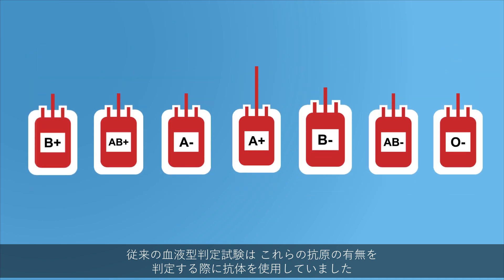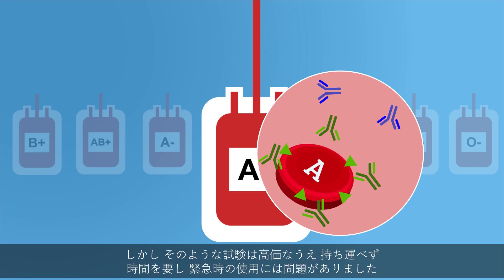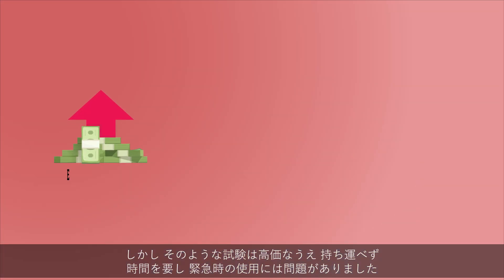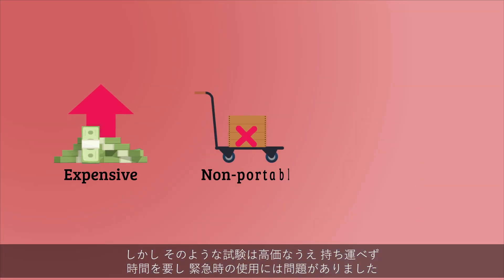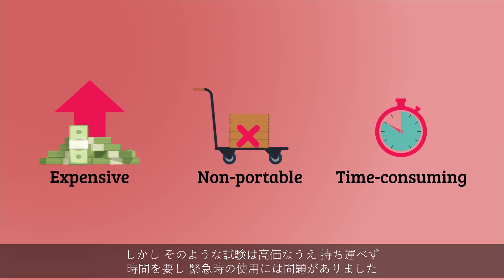Traditional blood typing tests use antibodies to determine the presence of these antigens. However, these tests are expensive, non-portable, and time-consuming, proving to be problematic in emergency situations.